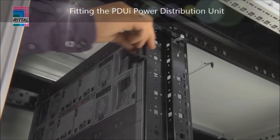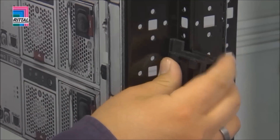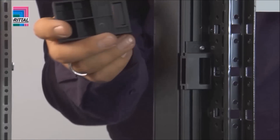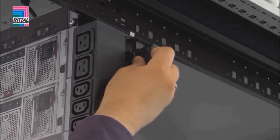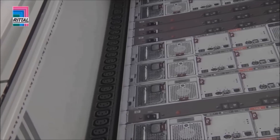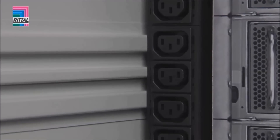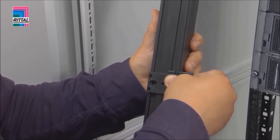Offering space-saving, tool-free assembly for 600 and 900 millimeter rack width. The new bus bar is installed in the rear 19-inch level without using tools. Baying the second bar is equally straightforward with the help of a baying clip. The space-saving positioning of two bus bars on the left and right is also possible in the 600 millimeter wide enclosure, even with a fitted side panel.